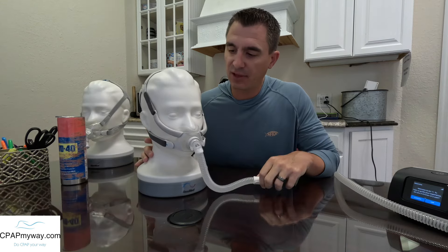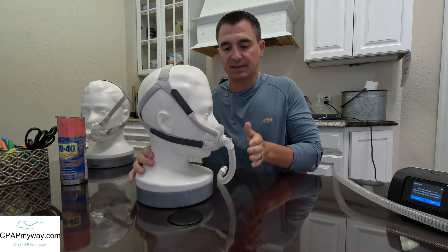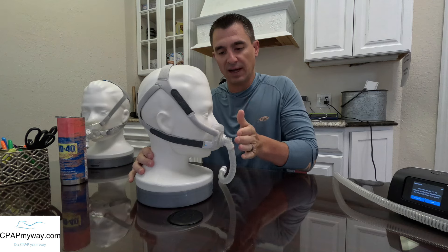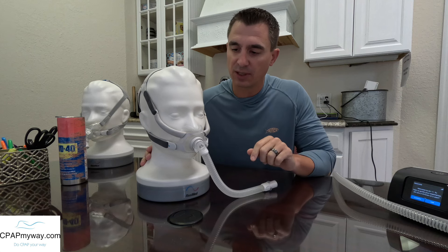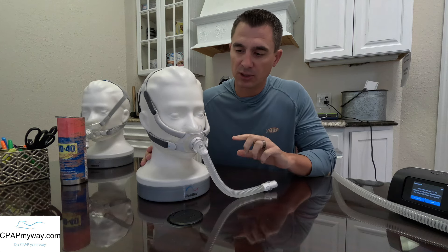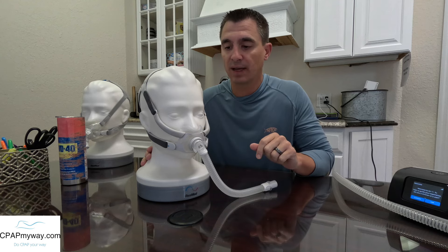Now let's look at the new F40. You can definitely notice right off the bat it's got a much lower profile on the front. This is an obvious change of pace, but there are some other things I really want to impart to you about this mask that you should consider before you make the change.